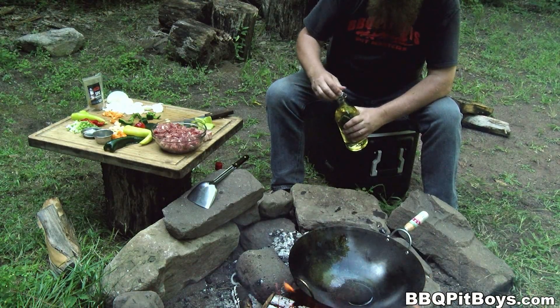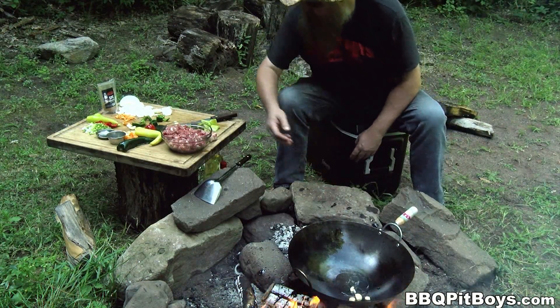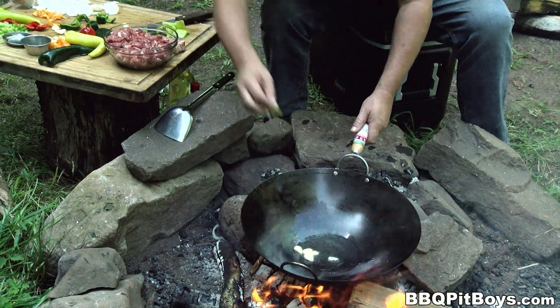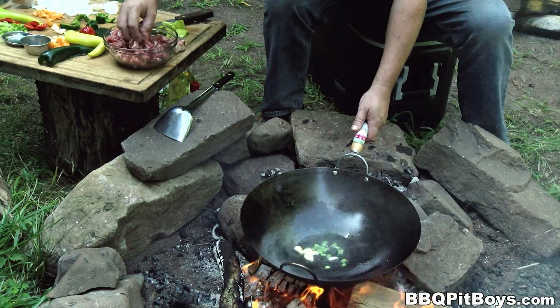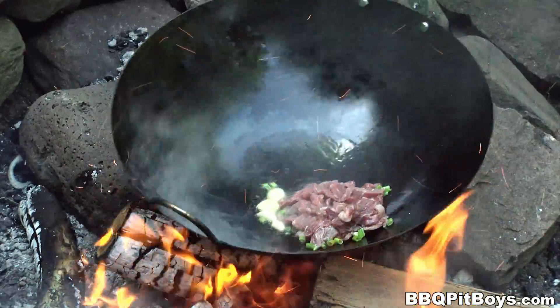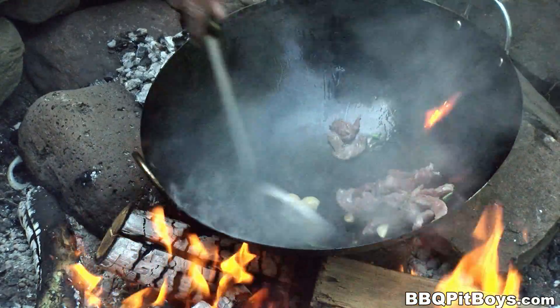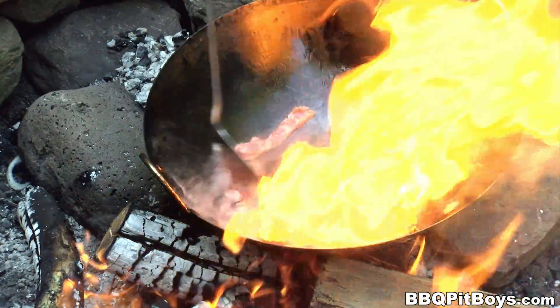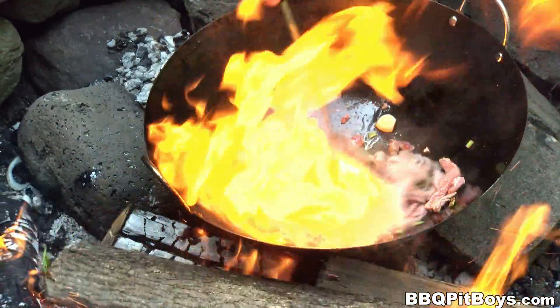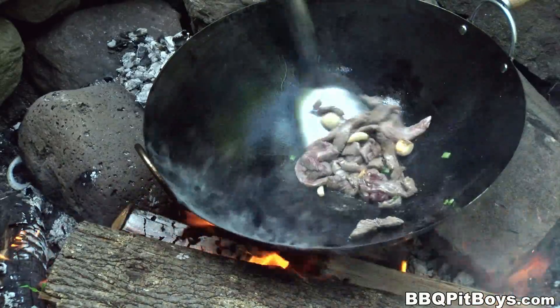Now let's get started. We're gonna add some veggie oil to this one pan — which most of you know is a wok, right? Great for camping, outdoors, single pan, it gets it done. Into this particular dish we're gonna throw some garlic, we threw in some green onion, and we threw in that rib steak, nice and thin.